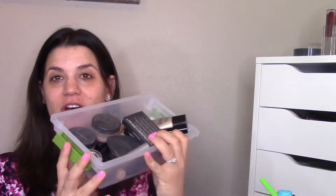Hey guys, welcome back. Today's video is going to be a one-brand tutorial featuring all Bare Minerals products. I have gathered all of my Bare Minerals products here and I'm going to get started.